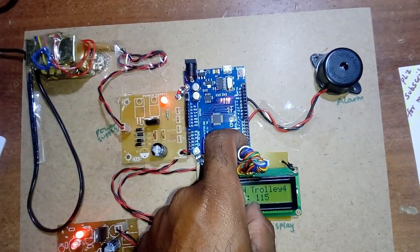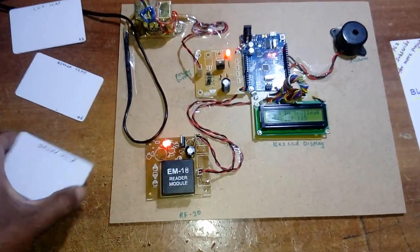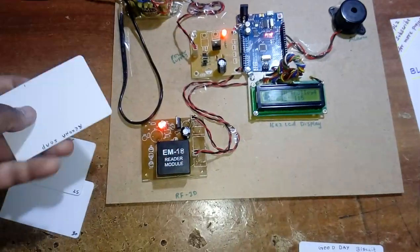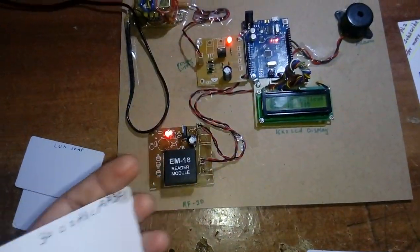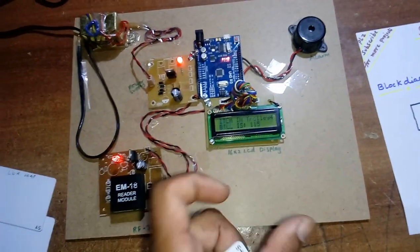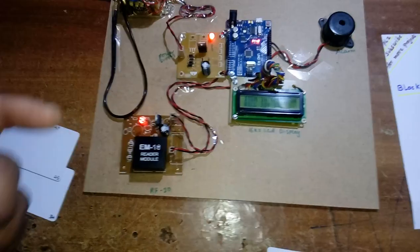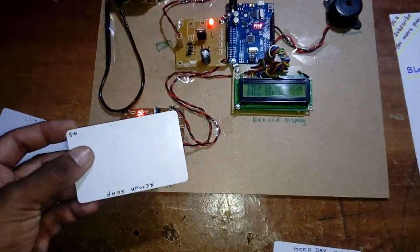The EM18 module sends the tag data to Arduino pin 0. Each RFID card has a unique 12-digit number. We read that 12-digit number, compare it, and then perform addition or subtraction on the bill accordingly.